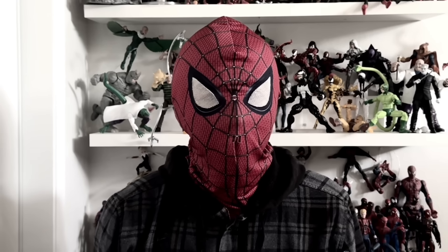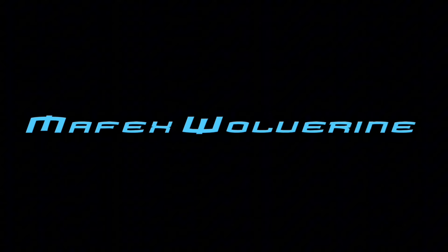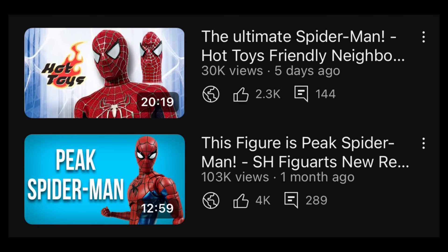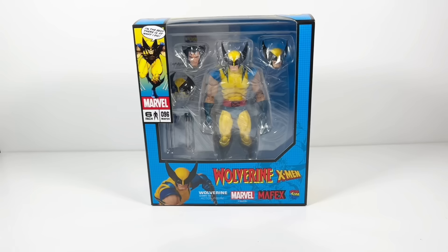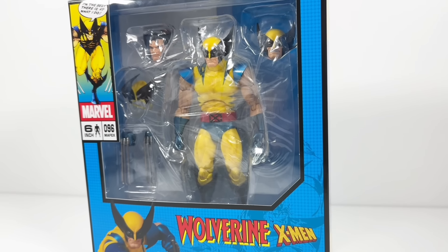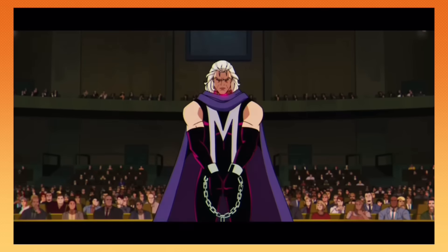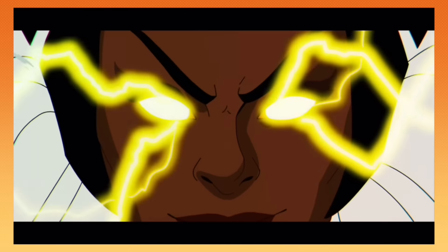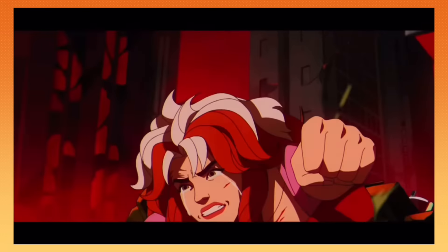I'm the best there is at what I do, and what I do is buy a bunch of stupid shit! Two Spider-Man videos in a row? Well, to keep me from going insane, we're gonna review the Mafex Wolverine, bub. I've already had this figure for a few months at this point, I just haven't had the time to play with him, but after finishing the absolutely fantastic work of cinema that is X-Men 97, now is the perfect time to unleash the beast.